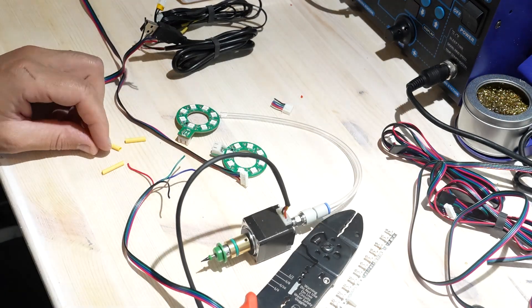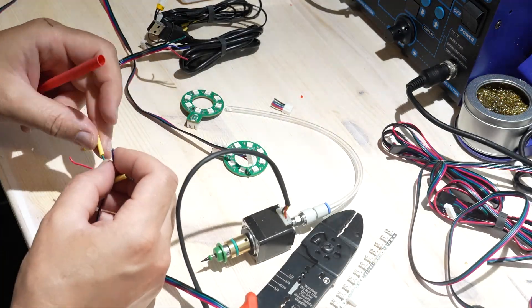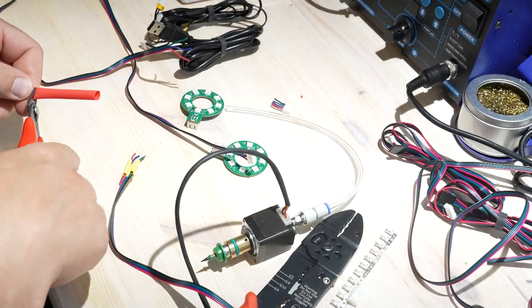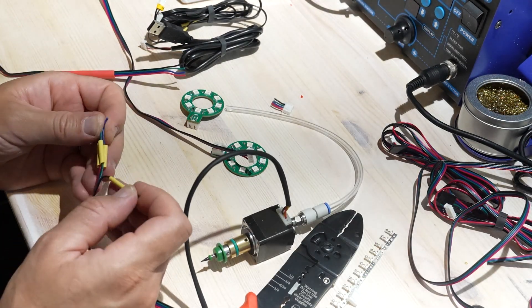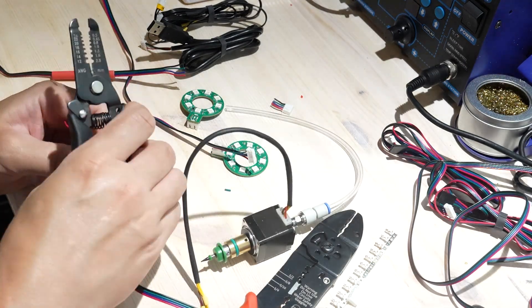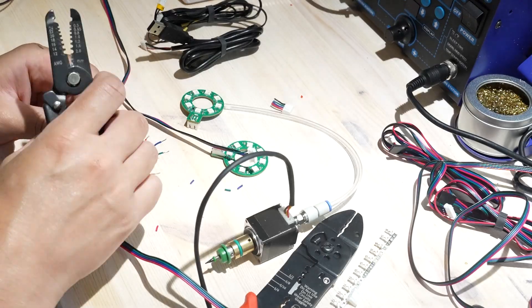X-axis motor cable extension: we begin by extending the x-axis motor cable since the original wasn't long enough to reach the controller. I used a four-wire stepper motor cable, clipped it, and soldered in an extension. As always, I insulated the soldered joints properly using heat shrink tubing to prevent shorts and keep everything secure.